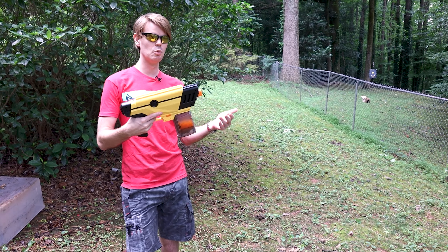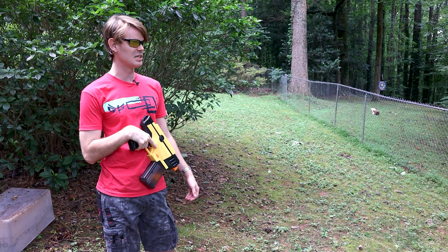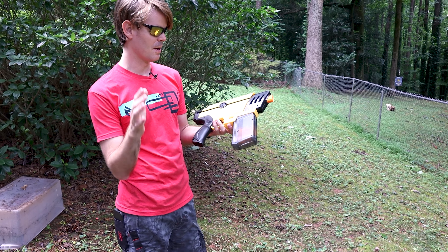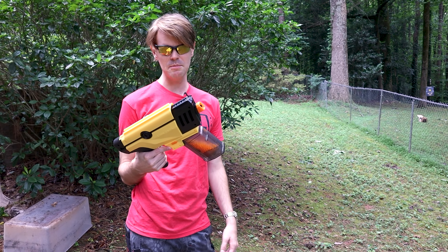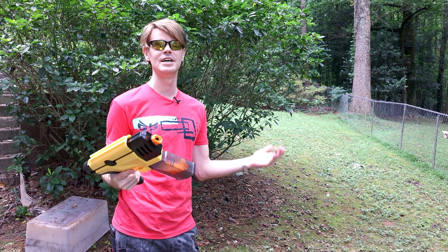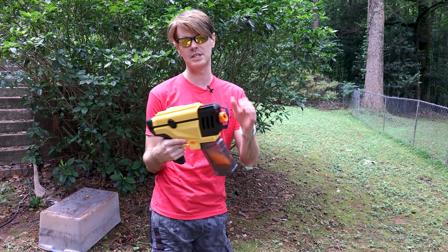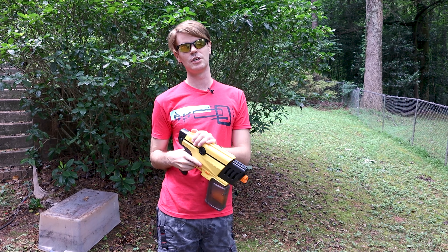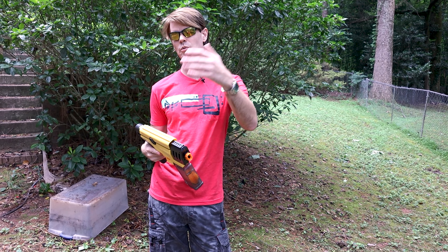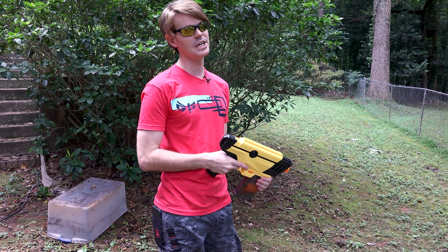Overall, just an insane gel blaster pistol. I say this every video — I'm looking for an event I could go to where I could theoretically use some of this stuff. It doesn't quite fit in on an airsoft field and obviously it's not compatible with what we do in Nerf blaster world. However, especially with burst shots, it's a lot of fun to dial them in. The fact that you basically never have to reload is absolutely crazy — you could play an entire scenario war with this and I think you'd die long before you expended even one magazine worth of ammo.